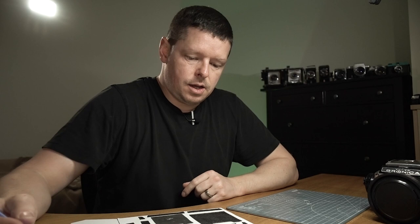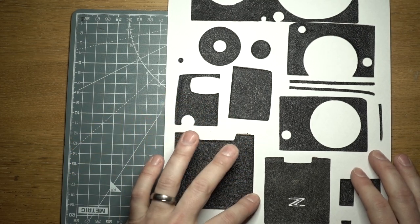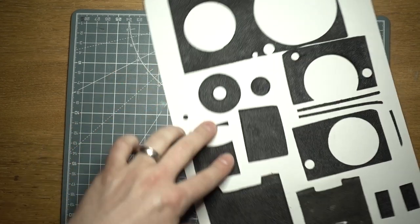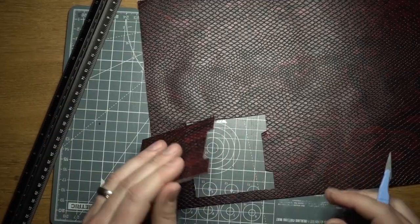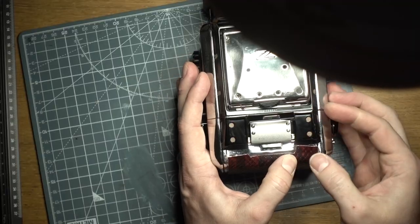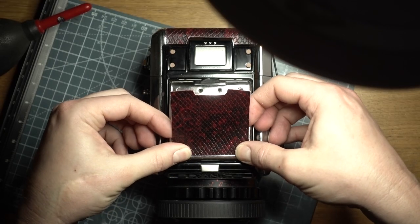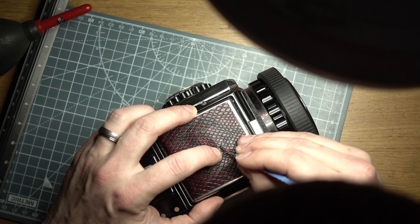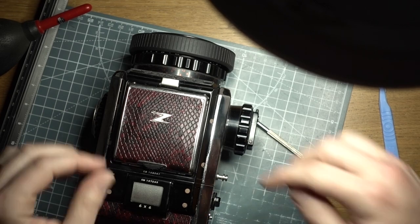Let us begin cutting around some of these designs, starting with essentially the easiest shape. It's not too bad - could have been better, could have been worse.